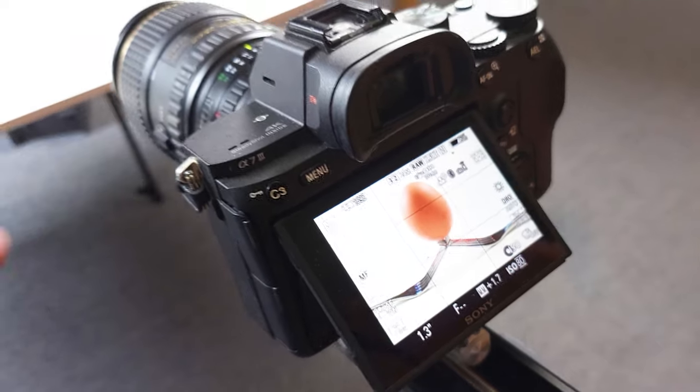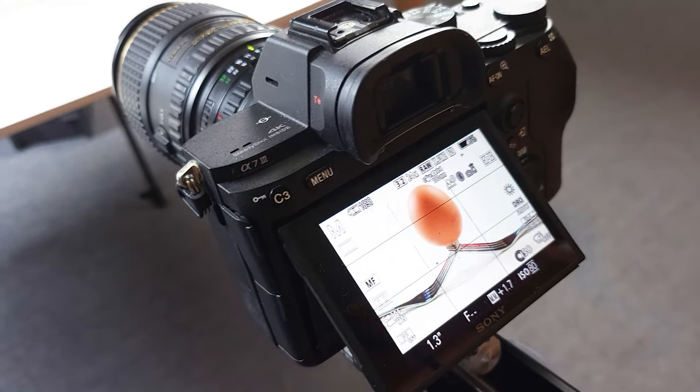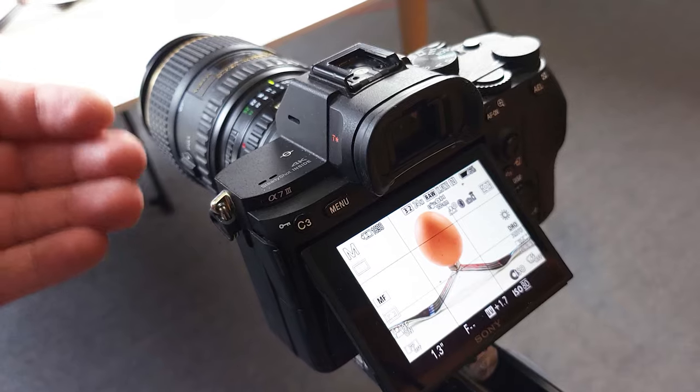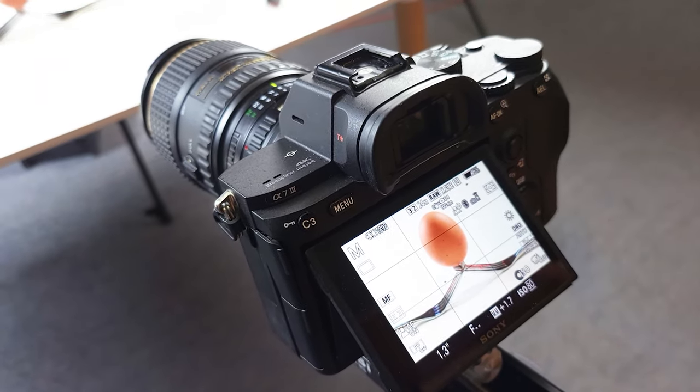This starting shot is interesting on its own, but like I mentioned, it's been done to death. Everybody's taken this shot, so I want to make it a little bit more interesting, a little bit more eastery, and a little bit more exciting.